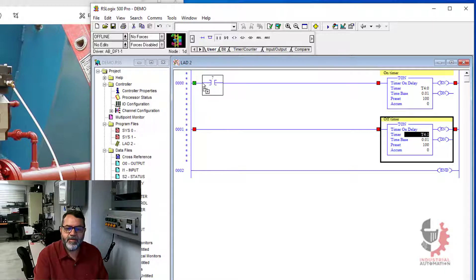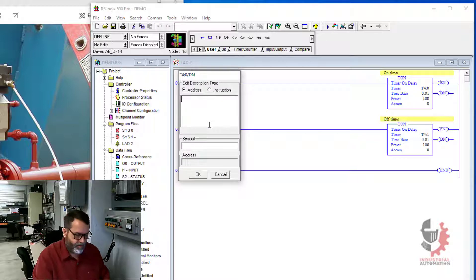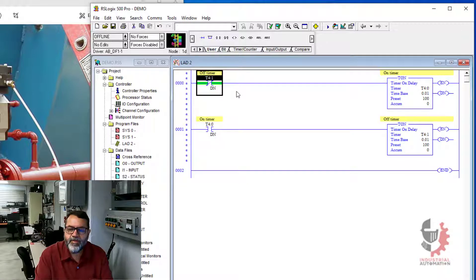To do that, if I just put in normally open contacts, that will work for the second timer. So I'll put in my T4:0 done. But if I do that for the first timer, the first timer is never going to start because the second timer hasn't finished yet. So what I'm going to do is put it normally closed in there — that's a little trick with timer pairs. It's supposed to be T4:1 done. The reason this works is to start with the second timer's not finished, and so this will be hot, and that's going to enable the first timer.